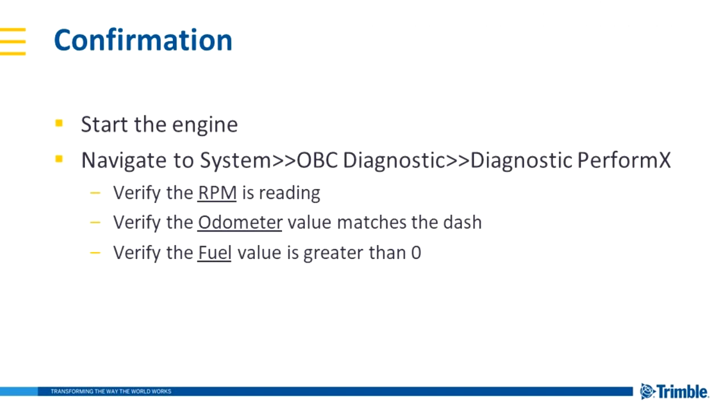If the odometer value is close but not quite, that's usually just a discrepancy between the engine and the dash value. You can adjust for that either by having your system administrator set the device to read dash odometer priority 1, or you can go into the OBC administration menu and set the ECM odometer offset. Also verify that fuel is reading.